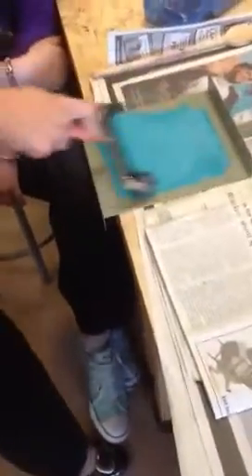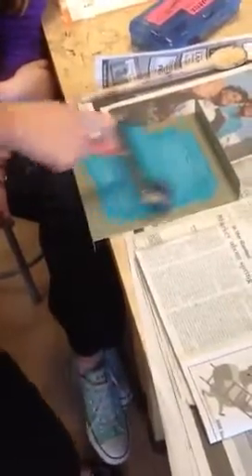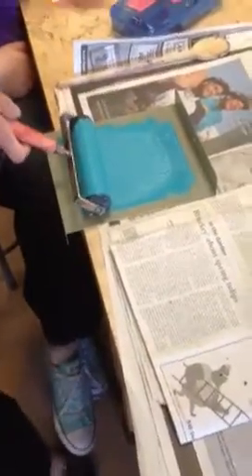I'll do it quiet so you can hear. When it makes that sound, it means it's ready — it's even, perfectly distributed. I shouldn't flood the block. Then I take this and roll it out, keep picking up more ink, and roll it out again.